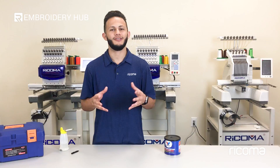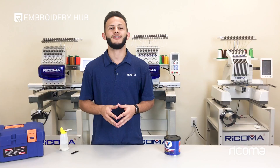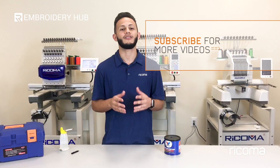Thank you all for watching. If you like this video please hit the thumbs up button below and subscribe to our channel. Feel free to comment if you have any questions. I also want to invite you to join our Facebook group, Embroidery and Custom Apparel Mastery, where you can join other embroiderers and apparel decorators. You can ask questions and share tips and knowledge among one another. For any additional information about our products or services, visit www.recoma.us. You'll find all these links in the description below. Thanks for watching and I'll see you back here next time.